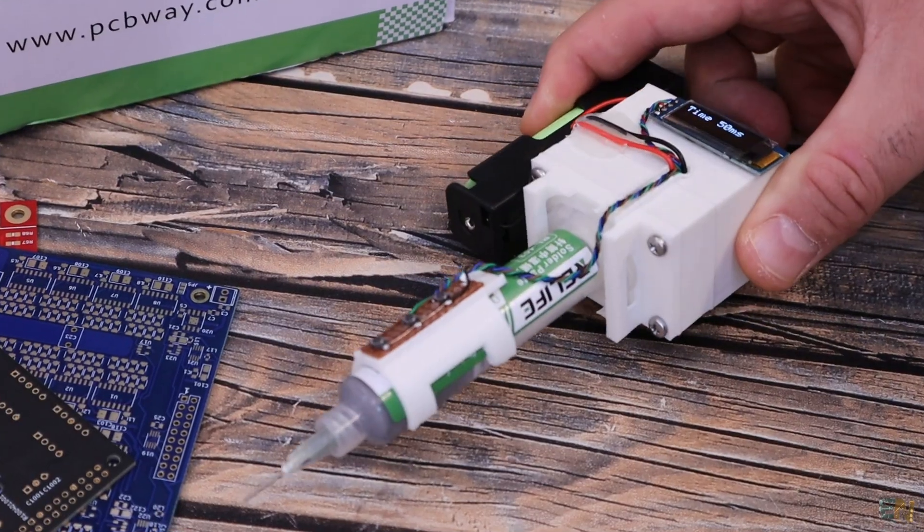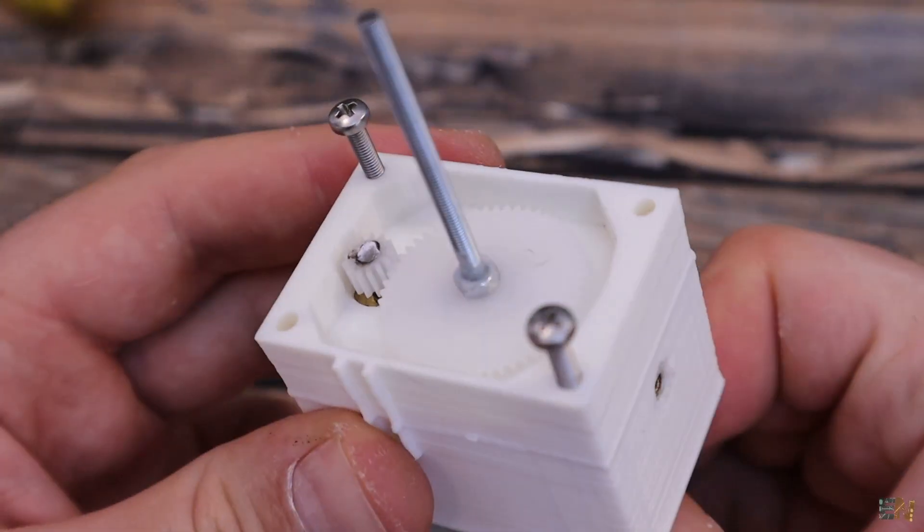Welcome back. Let me show you how this dispenser works, then we will take a look at the part list and finally assemble everything.